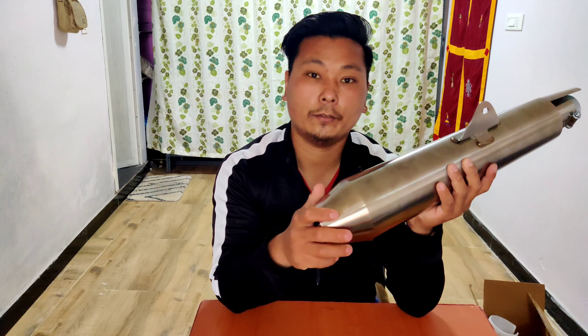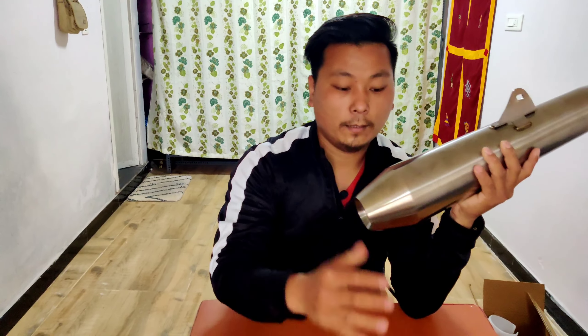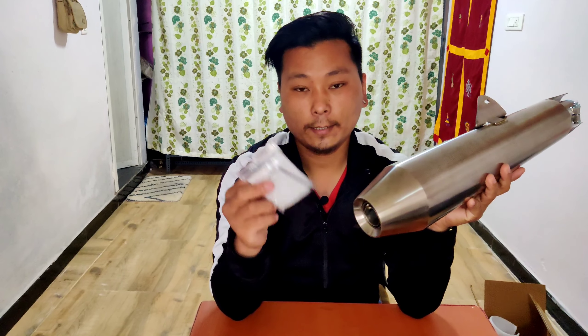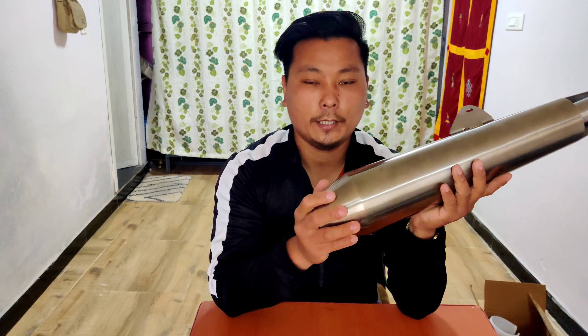The aftermarket is different from the OEM. The weight is different from the company. This is a set of quality and the quality of the supply is very good. The language is very good — this is how to communicate with the aftermarket exhaust.